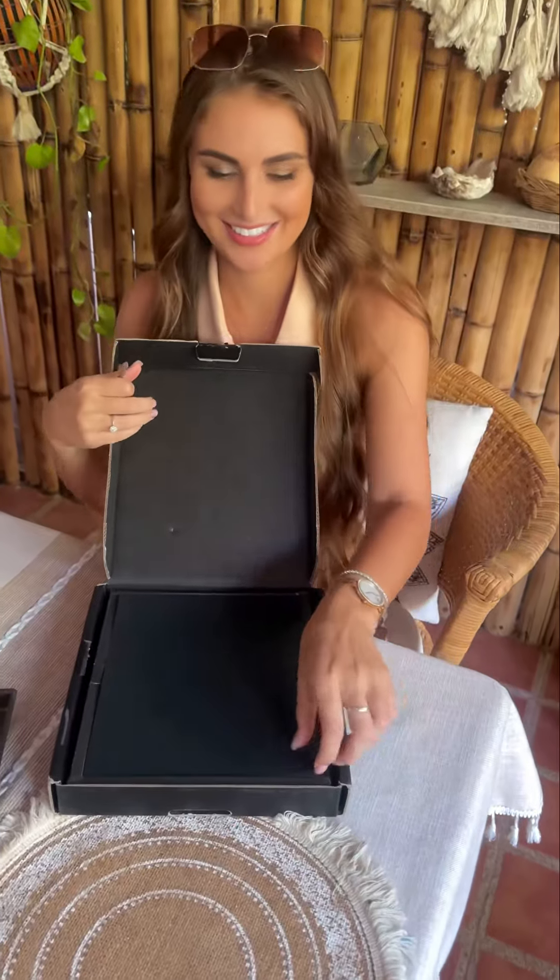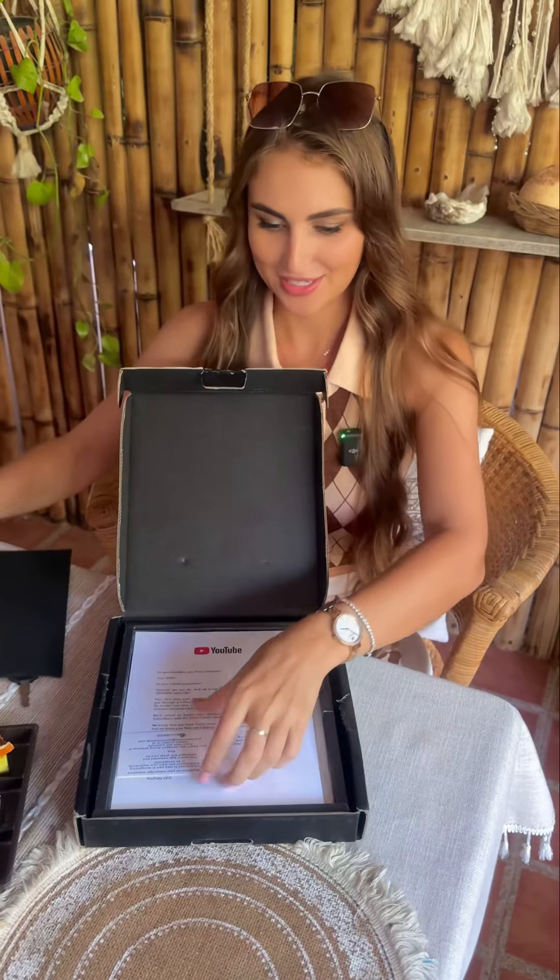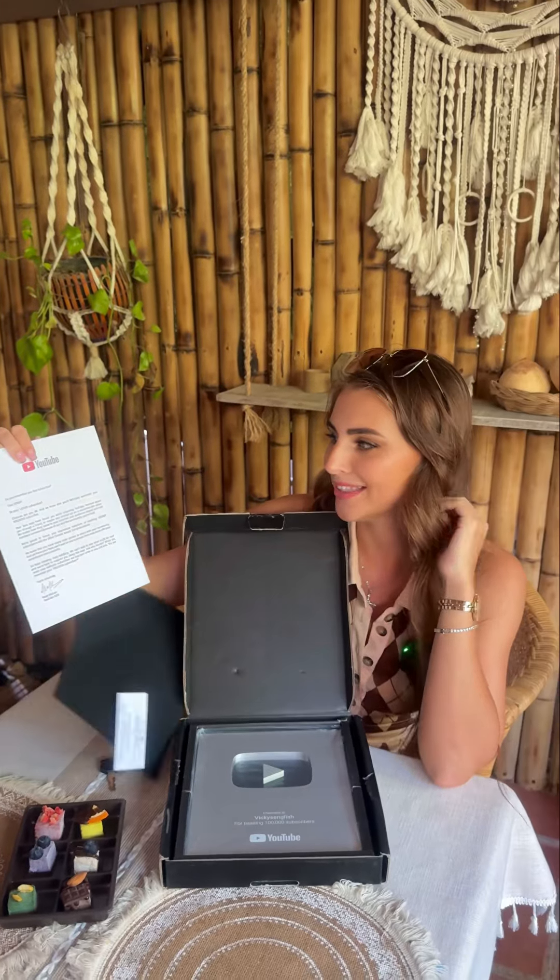Here's how it looks from the inside. We get a congratulations note: 'Congratulations on your subscriber milestone. We are honored to take part in recognizing your achievement and want your experience to be exceptional. This award was inspected and packaged with great care by Rick.' Thank you, Rick! There's also a nice letter from YouTube — 'Do you remember your first subscriber? Your 100th?'